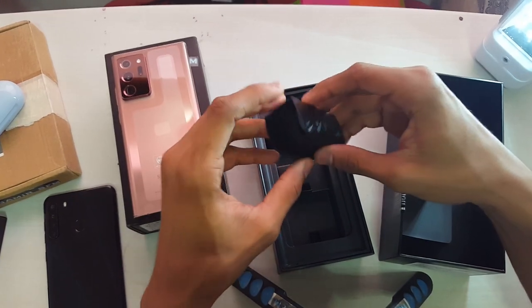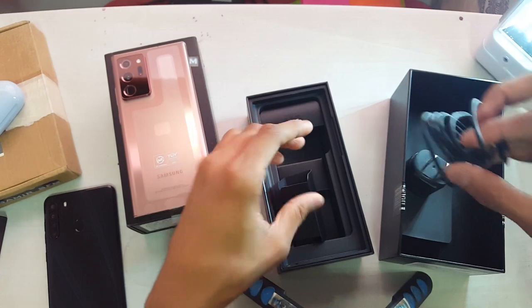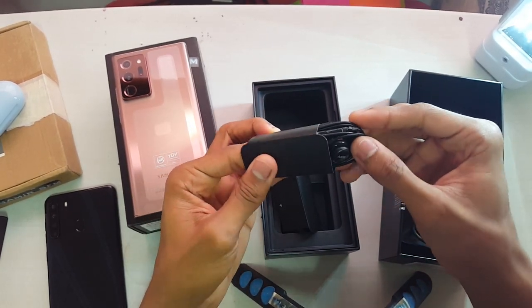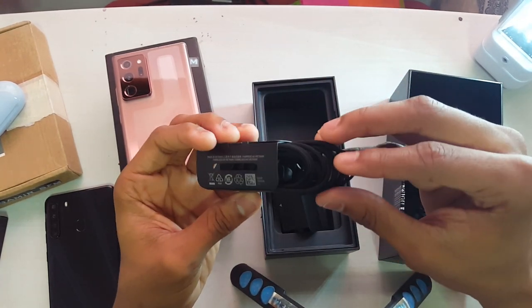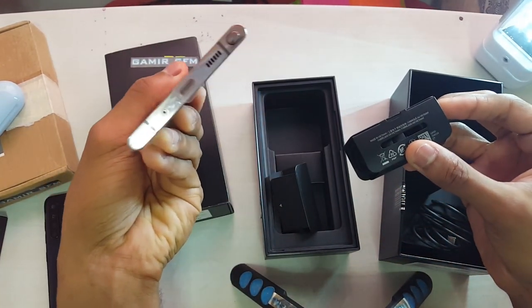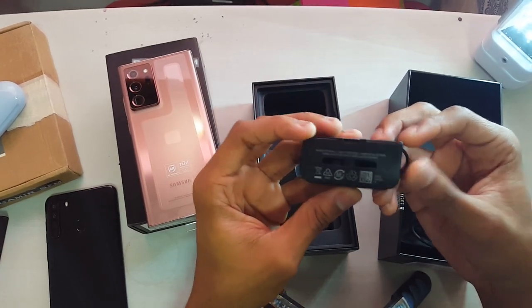There's an advantage of having this Exynos variant — it comes with the headphones. I saw so many Note 20 unboxings that didn't come with the headphones, but this one comes with it. Of course it has to be Type-C because they removed the headphone jack. Do you see any headphone jack in this? No headphone jack.